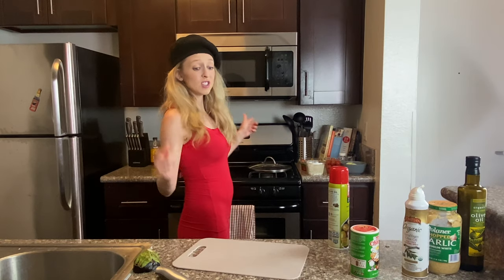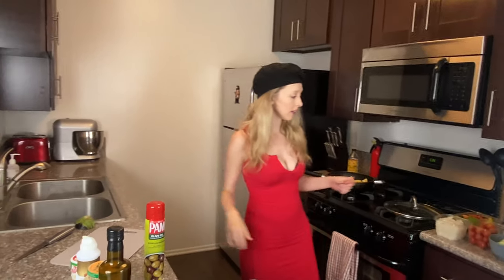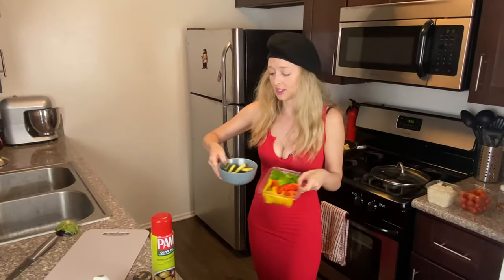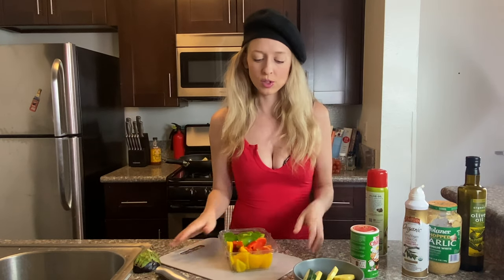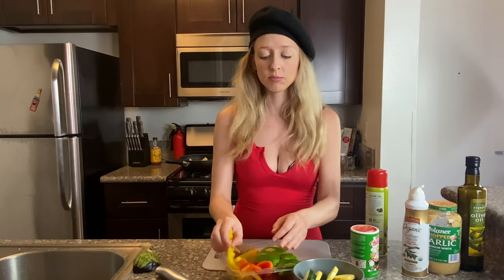Since we have our handy dandy cutting board out, we're going to cut these pre-cut vegetables — zucchini and the peppers. I like to cut them small so the ratatouille is almost like a sauce; you could really eat it like a marinara sauce. So I like to make all the little peppers pretty small, but you can make them whatever size you want.